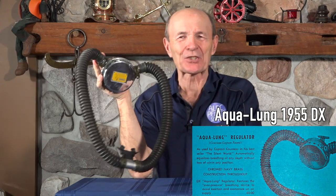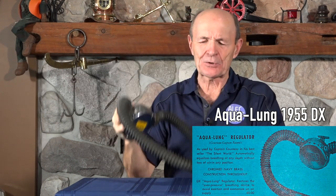Specifically for you collectors, this is called the overpressure breathing regulator, commonly designated as the DX. If you're a collector, you know what a DX regulator is. I'm going to come back to this in just a moment, but let me tell you a story. This reg was made in 1954-1955, and it only was made for two years.